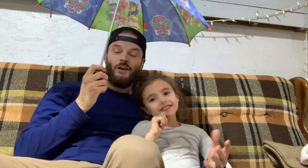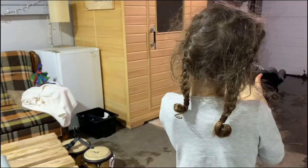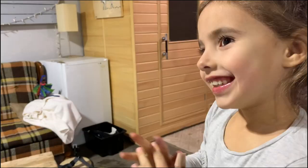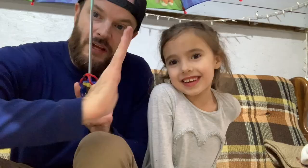Are we done? And are you pretty proud of it? Yes. Okay, turn around. I like it. We need a celebratory high five!